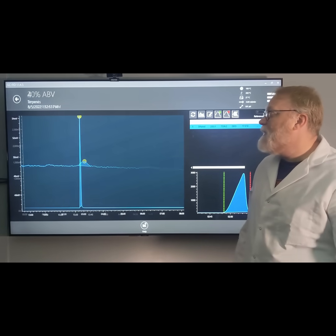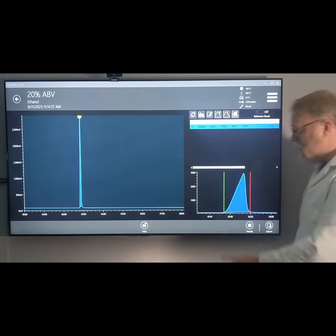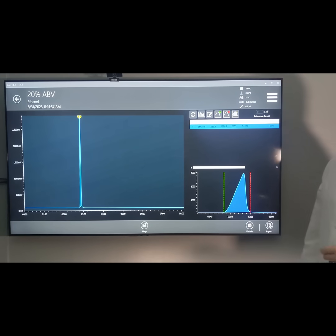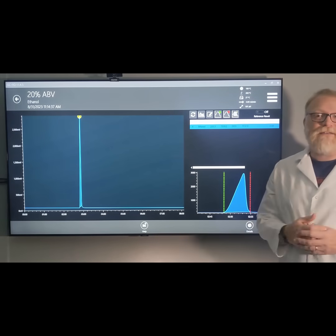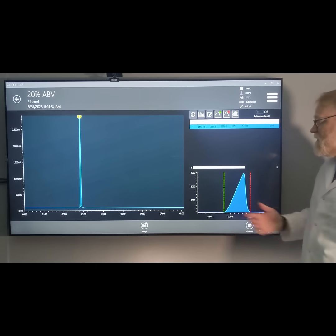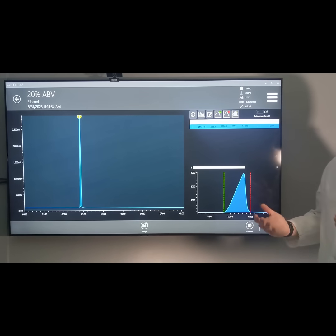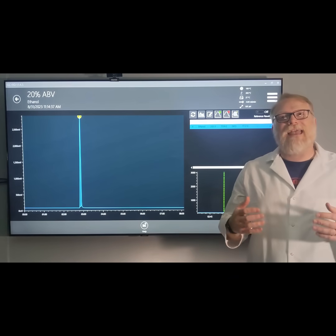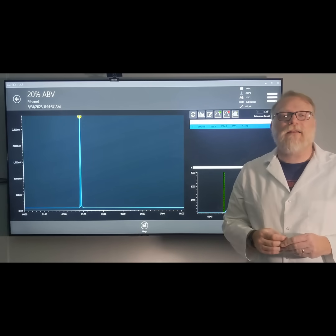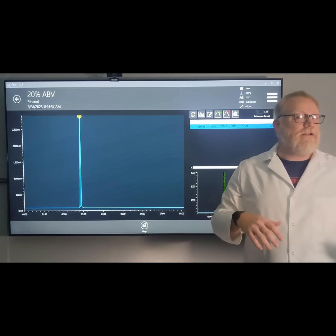The next thing we're going to consider is a peak that is very large. If you take a look at the beginning of the peak, it is sloped — what we call fronting. I like to call it the sharp fin because it's got a very sharp fin-like appearance. This is indicative of an overloaded column, meaning there's too much sample on the column. So how do we balance not enough sample and too much sample?